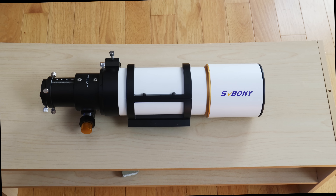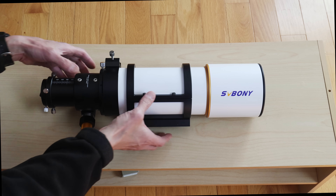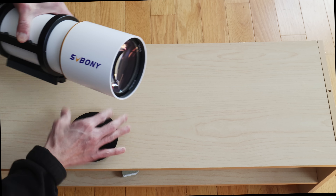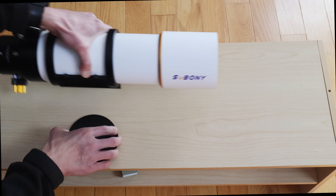The initial impression of this thing is very good. The construction quality is just really, really nice — there's nice paint here, a nice finish, and a metal lens cap with a retractable dew shield. The coatings look very nice as well.